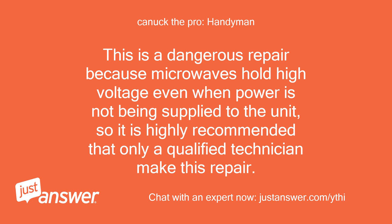This is a dangerous repair because microwaves hold high voltage even when power is not being supplied to the unit, so it is highly recommended that only a qualified technician make this repair.